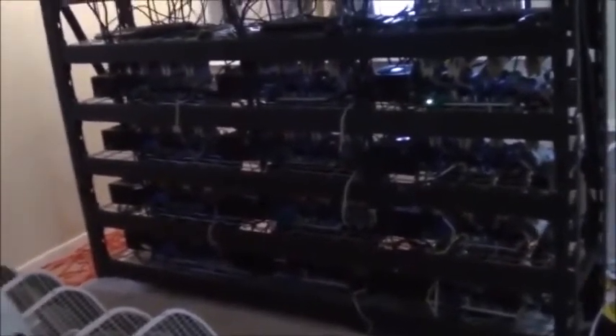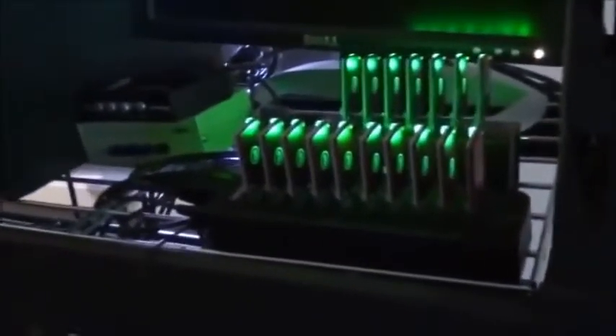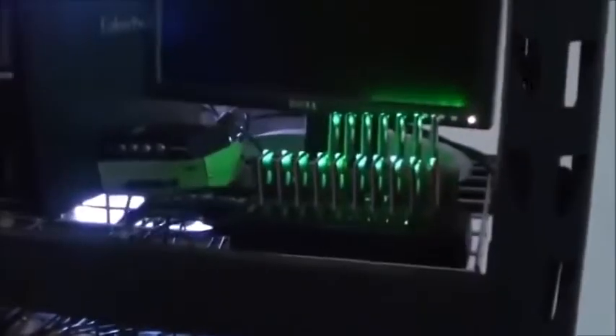I do mine Bitcoins as well, but not with these GPUs. I have these USB ASIC miners for the Bitcoins. They plug right into USB ports — in fact, I have one plugged into a Litecoin miner right here, and there's another USB miner plugged in here too. This rig actually mines Litecoins and Bitcoins at the same time: the GPUs do the Litecoin mining and the ASIC miners do the Bitcoin mining.